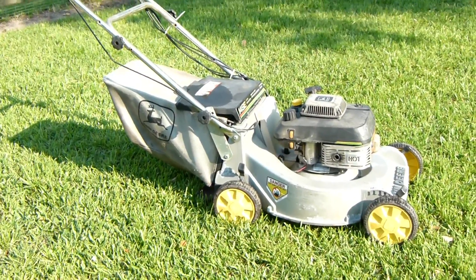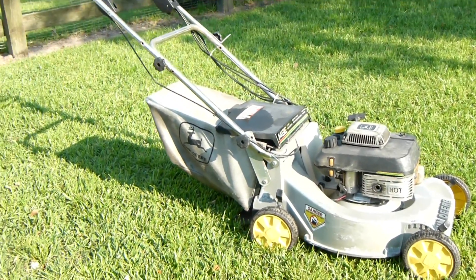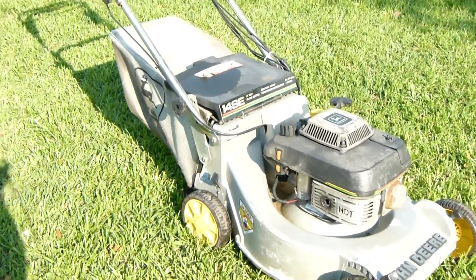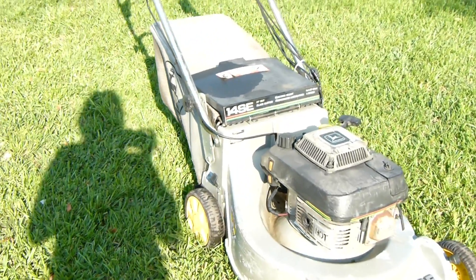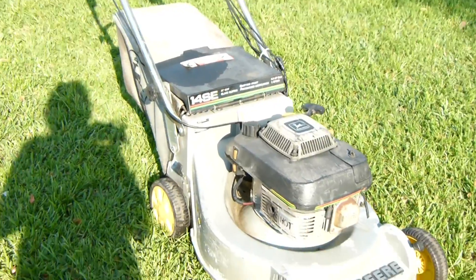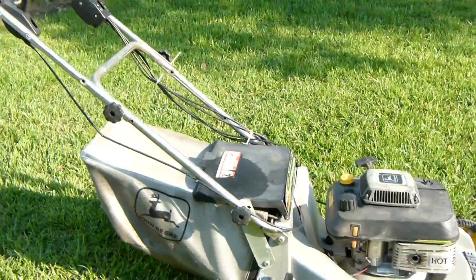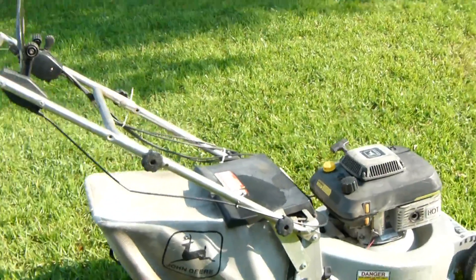All right, this is a John Deere. 14SE is the model number. It's a 21-inch cut, self-propelled, electric start, pressurized lubrication, 5 horsepower Kawasaki engine — one of the best they put on these — and a 5-speed transmission.